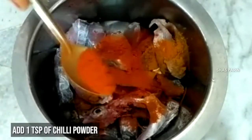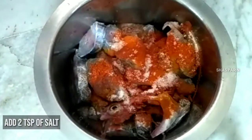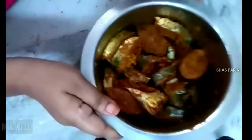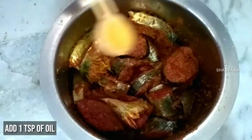1 teaspoon of fish spice. 2 teaspoons of salt. Add and mix. 1 teaspoon of fish spice, add and mix. 1 tablespoon of oil.